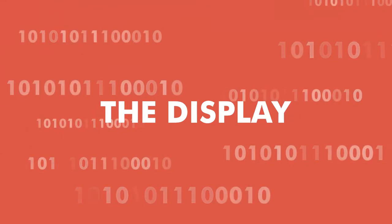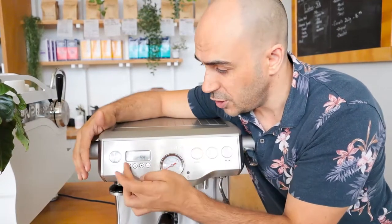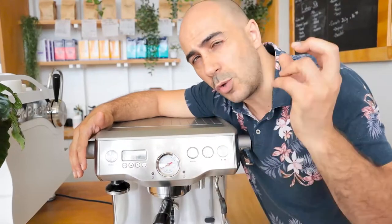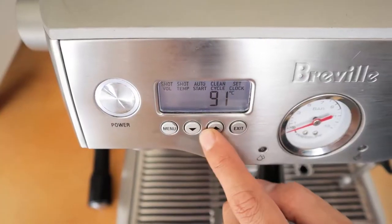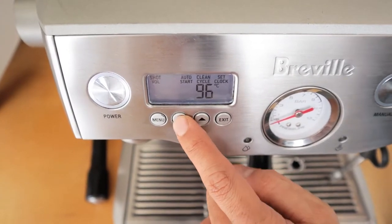It also has a PID monitor which allows you to see what the temperature of the water is and stabilizes it, so you can easily adjust it up and down as you need. If you're getting into precision brewing you'll really love playing around with the temperature controls depending on what single origin or blend you're using.